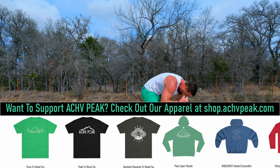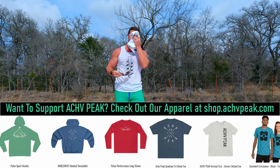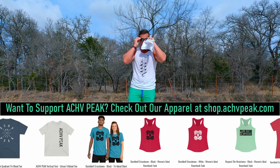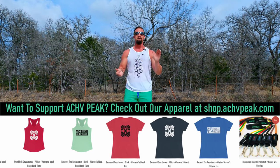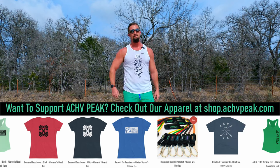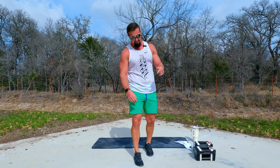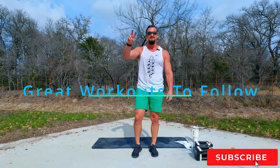The burn, the burn — the burn today was like no other. I thought the one with ten exercises was bad — this one might be my favorite workout. Hope you guys enjoyed that one. If you did, be sure to smash that like button, subscribe to the channel, and I'll see you in the next one!